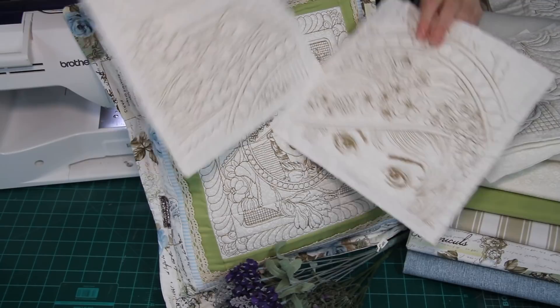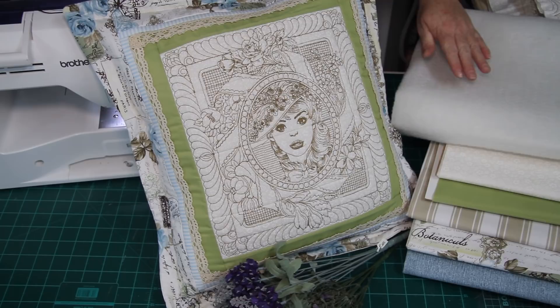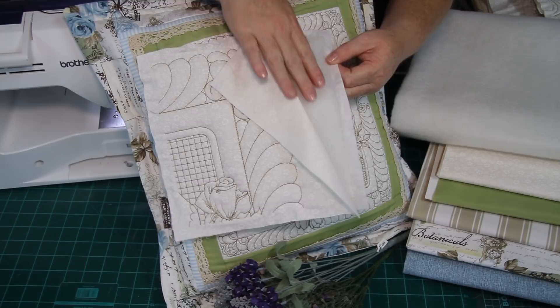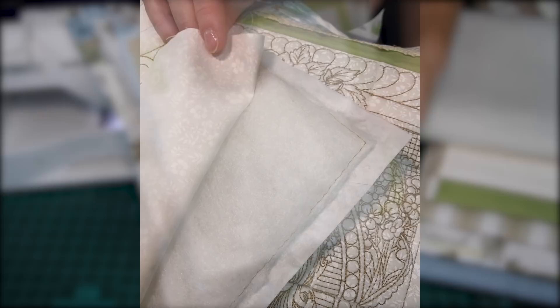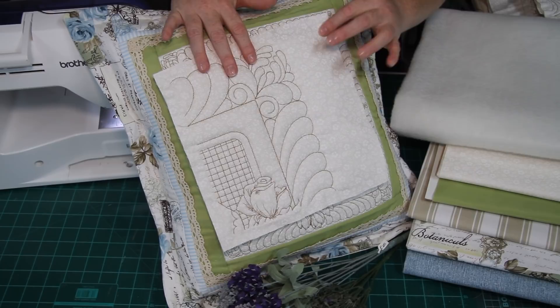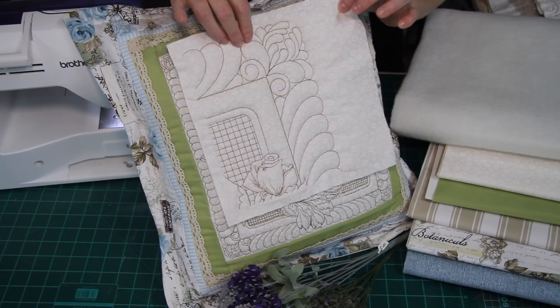Very simple to stitch. You're just going to hoop your cutaway stabilizer — I'll show you one of the blocks I've done. This is my cutaway stabilizer, and then you're going to add your batting on top. Then you're going to stitch your first step, which will just be an outline, after which you will trim away the extra batting only so that you don't have any batting in your seam allowance. You will then add your layer of fabric on top and just continue to stitch your design. In the zip file you will find step-by-step instructions on how to complete the steps.